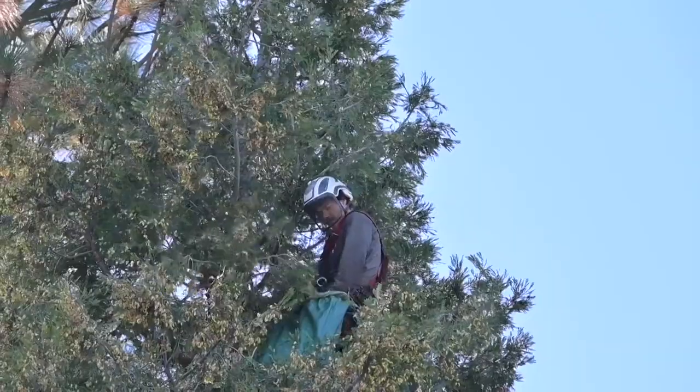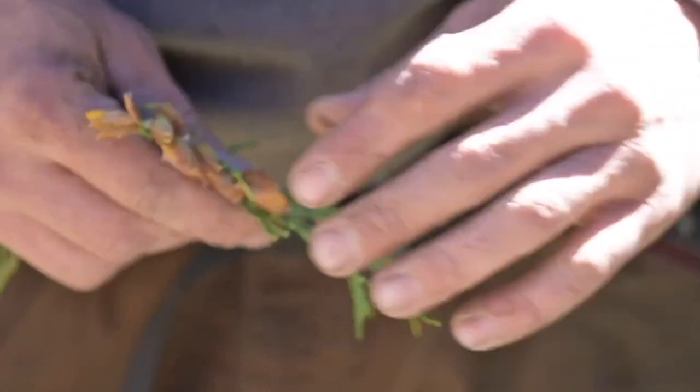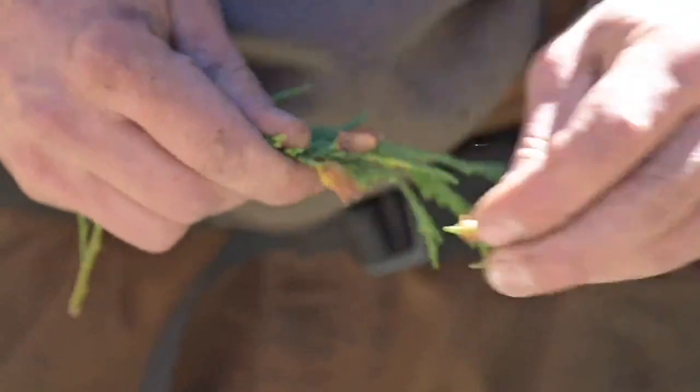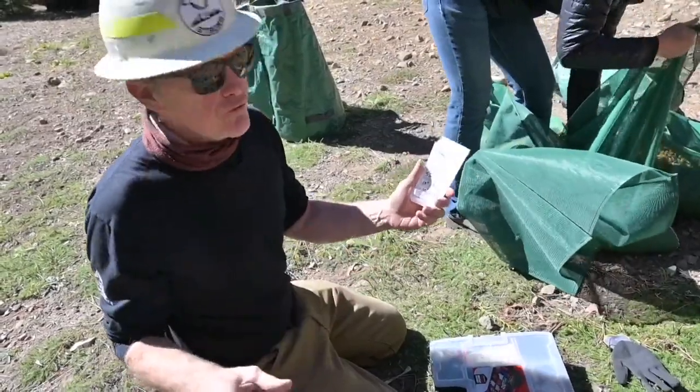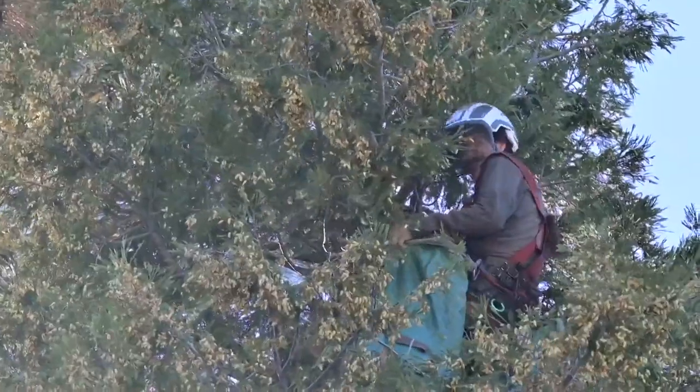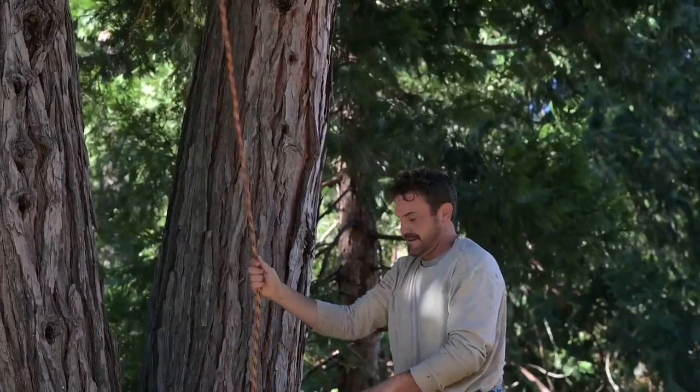To do that, we have to collect seed from the trees around us that are still green and get those processed in facilities that can properly store them and grow them for us. You know, we're helping grow trees, not take them down — leaving the tree standing, coming out of a tree and it's still there, that's different.